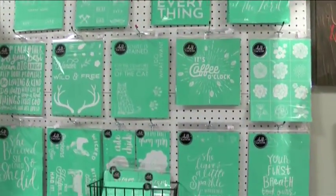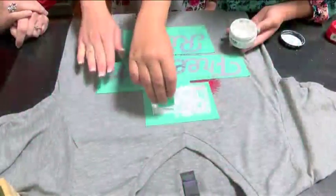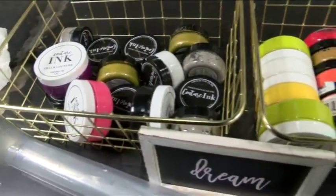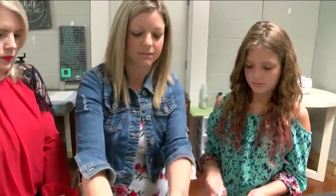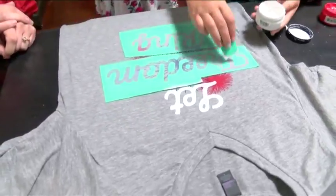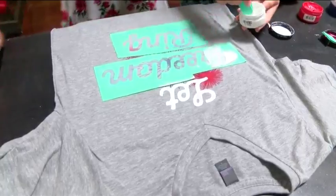Tell us about these stencils that you have. These are the chalk couture stencils. You can use the same stencils — the ink is actually a chalk couture product as well, called couture ink. You can use the transfers just like you use on a chalkboard. You peel that up and she'll just keep on going there. And of course, we wash them off and use them over and over again.